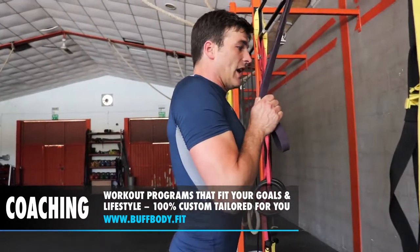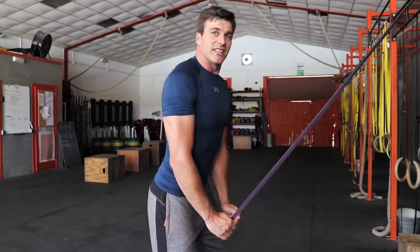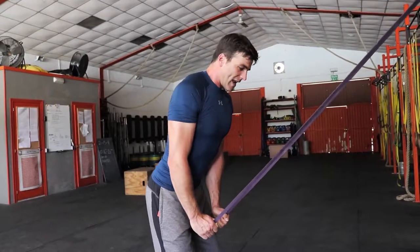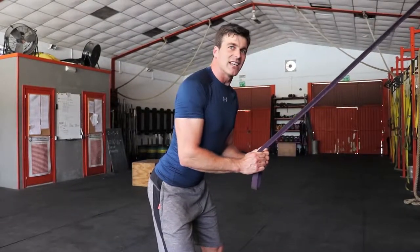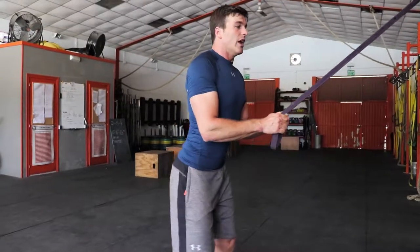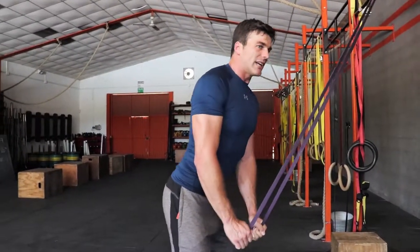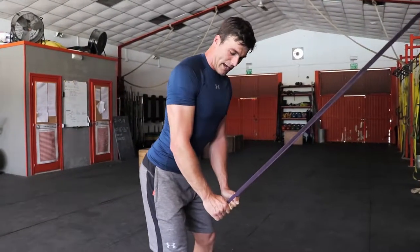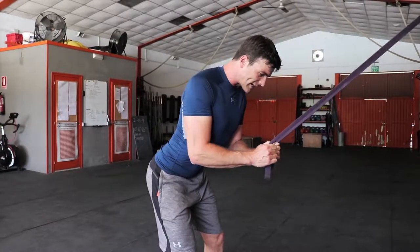One way to do that is to do the concentric action, then step back with an isometric hold so the resistance becomes harder, and then go for a slow eccentric with a resistance that is too hard to be able to do the concentric part with. You do the concentric with the right load, then you increase the load even more as you step back and you do an isometric hold, and then you go for a slow eccentric.